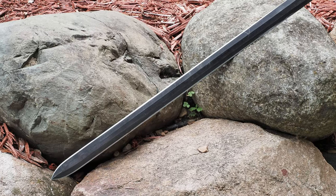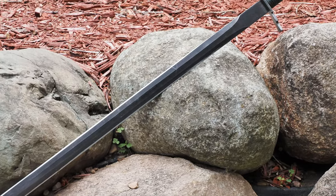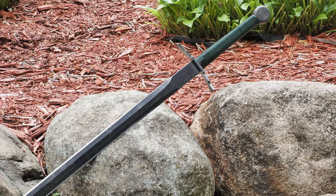Hello there, sword friends. Today I'm going to tell you about this sword right here. It is a bastard sword from Badger Blades, and this needs some caveats and context before I start.